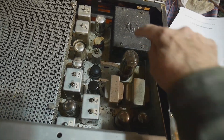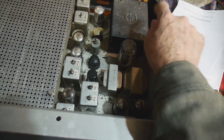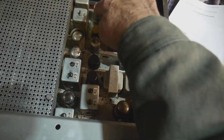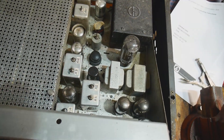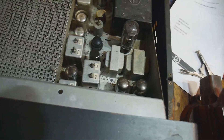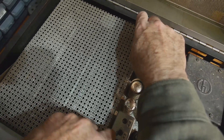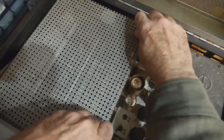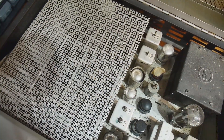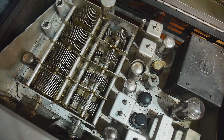So there's a nice Hallicrafters transformer here — at least there's a cover on it. Lots of tubes: one, two, three, four, five, six, seven, eight, nine — and now there's one in here, ten, might be more. I've already taken a couple of screws out, but these have some just thumb screws on them. This just lifts up out of the way. There's lots of shielding in this thing.